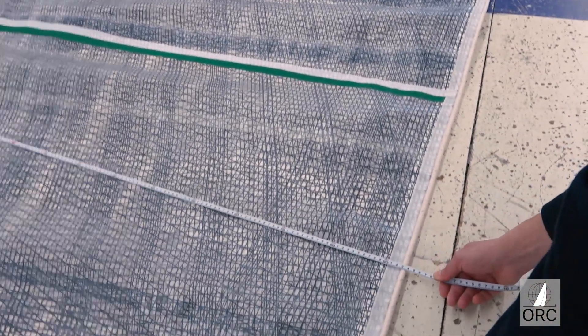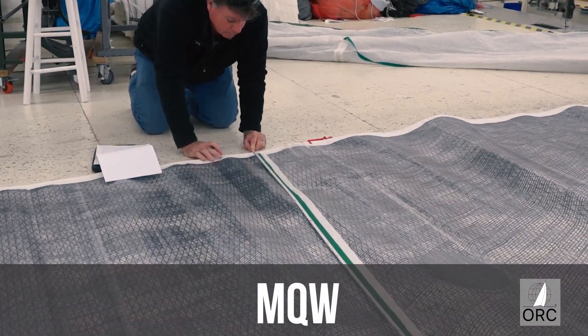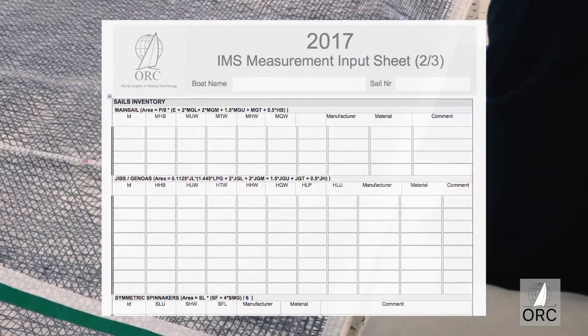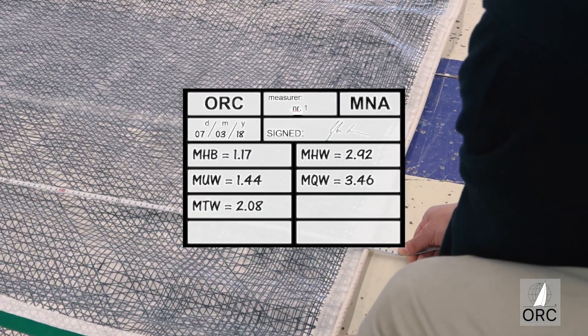Also note that the luff and foot are not measured, since P and E are measured and marked on the spars. Once sails are measured, the data should be recorded on a data sheet or a log, and also entered on the measurement stamp that should be placed at the head of the sail.